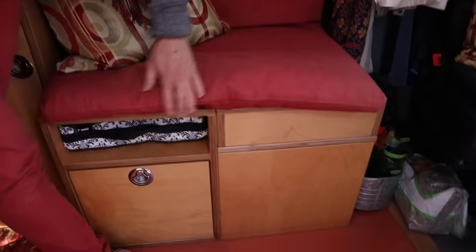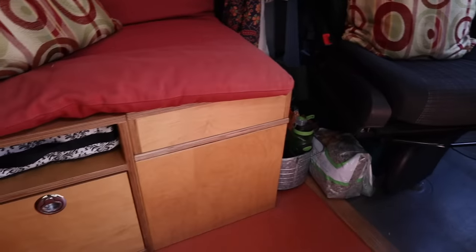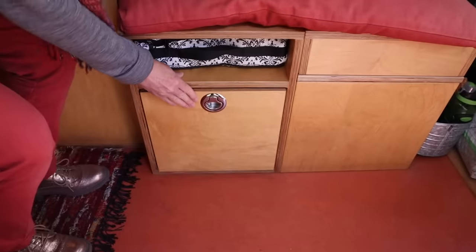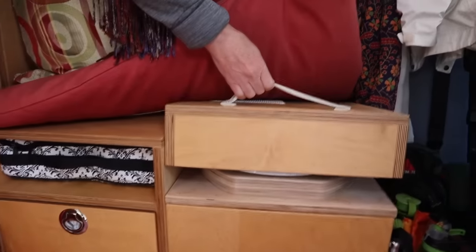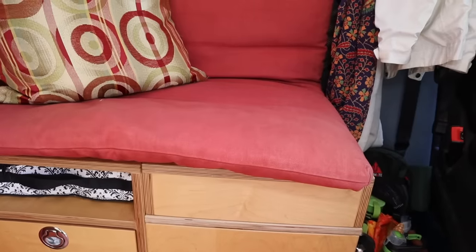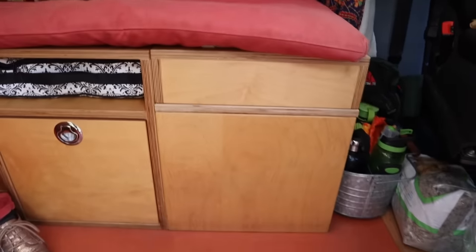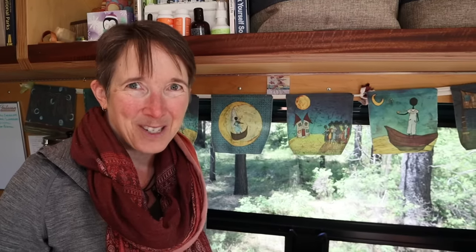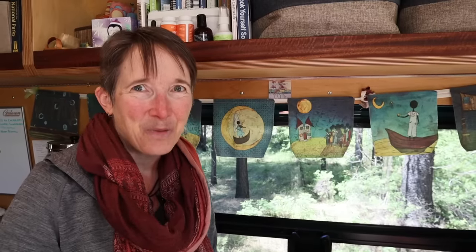The bench is not only my file drawers for work, but also a hidden toilet. That was always my next question — how do you go to the bathroom? I'll actually unbox that for you so you can see exactly how that works. As fancy as this van is, I use a bucket system because it works. It's easy and it just works.